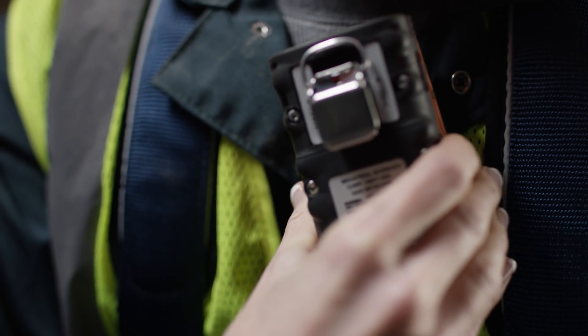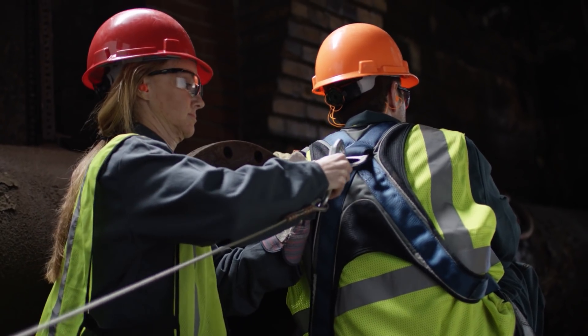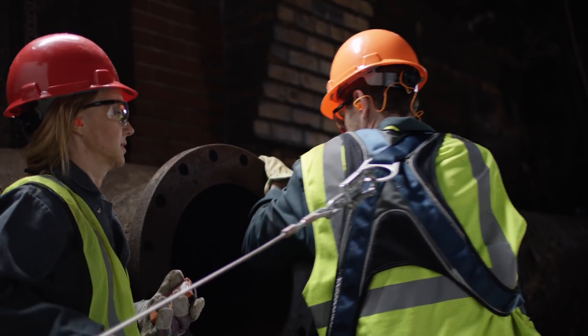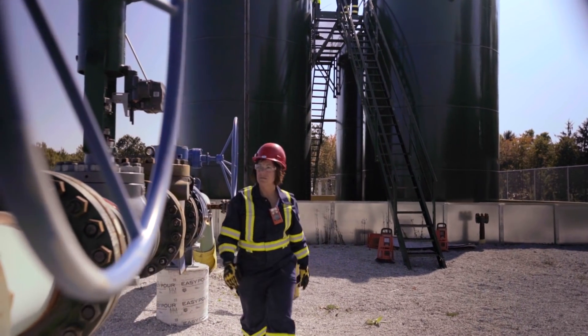Using peer-to-peer communication, you'll have the reassurance that someone nearby has your back, rather than depending on help from miles away. Thanks to Lens Wireless, workers can truly stand together, even when they're hundreds of feet apart.